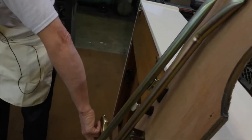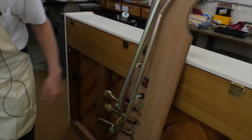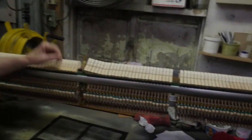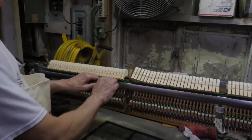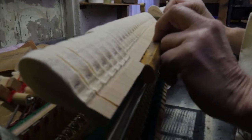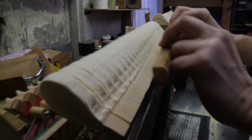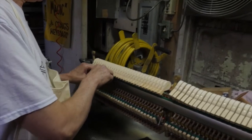We take the pedals, polish them up, clean the bottom board, make sure that all the screws are tight. Then the action goes over to the back bench. We file the hammers to get the grooves out of them and shape them properly. And then what we call traveling the hammers — making sure that they're all lined up like little soldiers, headed straight for the strings they're supposed to hit and not the string next door.